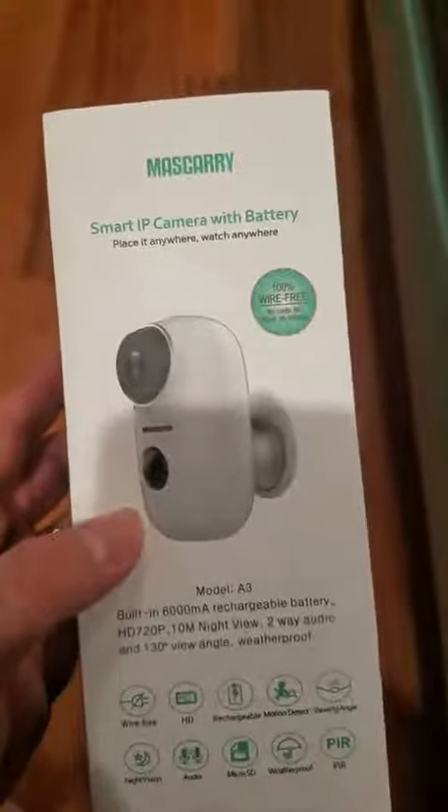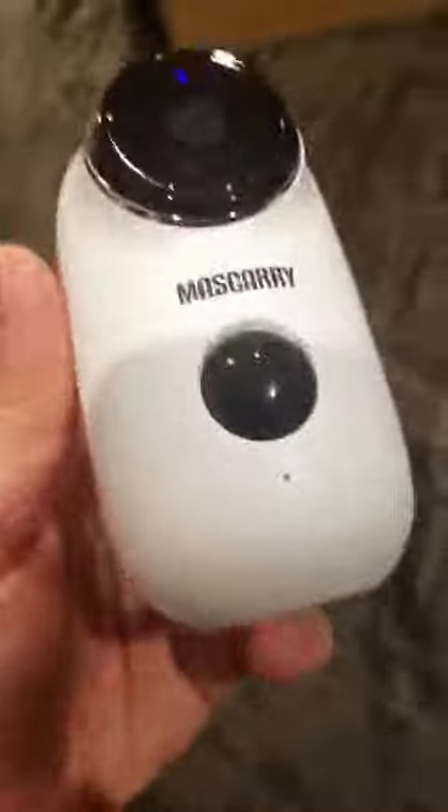I just purchased this IP camera. It looks almost like the Arlo — it's pretty cool and way cheaper. It's small but heavy, so I guess most of the weight is the battery.